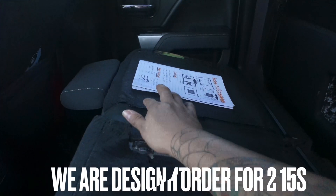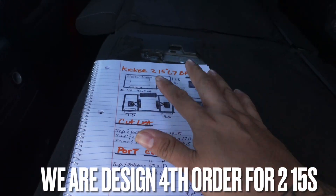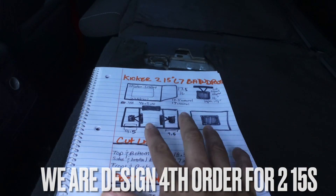On today's design, we are actually going to be discussing a build for two 15-inch Kicker L7s.